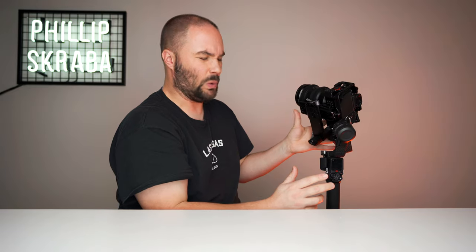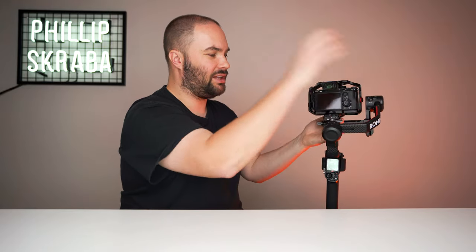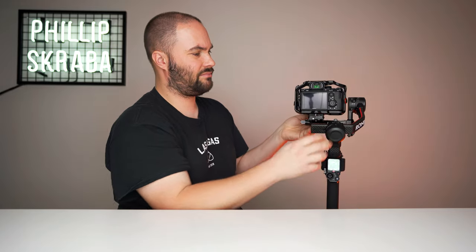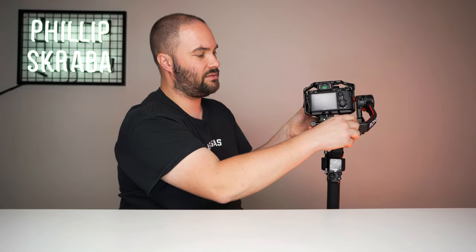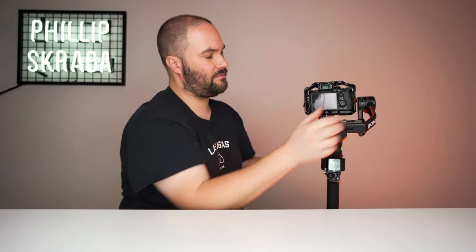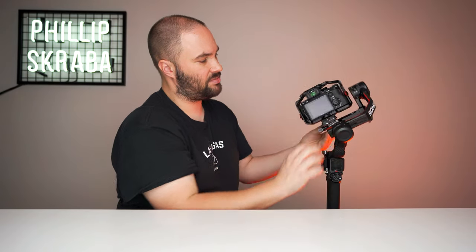Next one you're going to attack is this big motor at the back — unlock it. Hold your gimbal so it doesn't smack around. As you can see, it is very left heavy. We're going to unlock it and slide it down. I locked it by mistake — that is right heavy now. So slide it until you feel that the camera is not going anywhere. And you got it. Yep, seems fine.